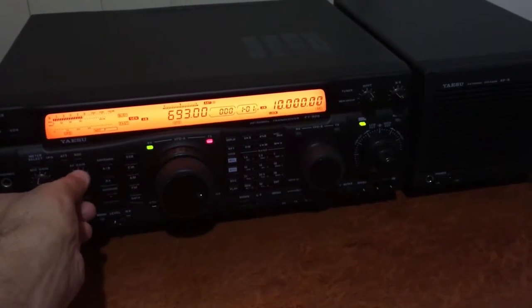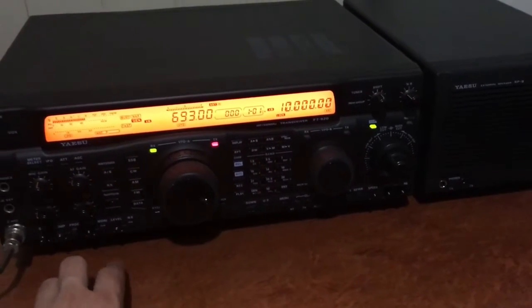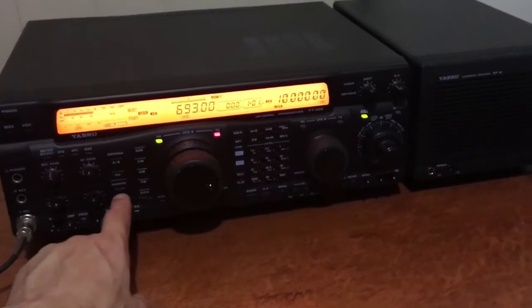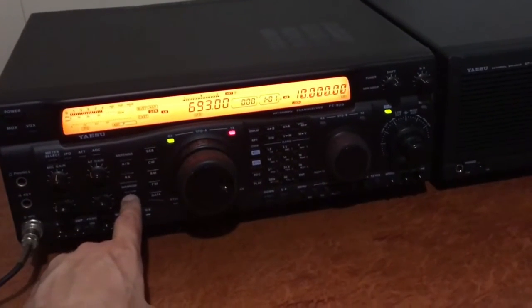Now in double sideband AM mode — I believe what happens when you have the AM wide filter installed is that it will use the SSB filter which comes stock with the unit when you press the narrow button in AM mode, and then use the wide filter normally.